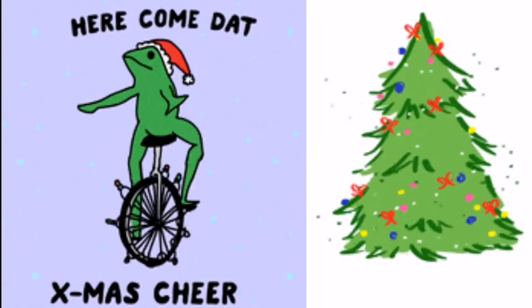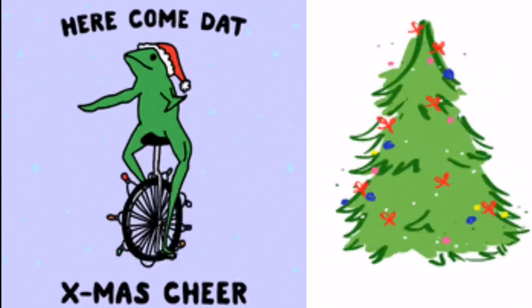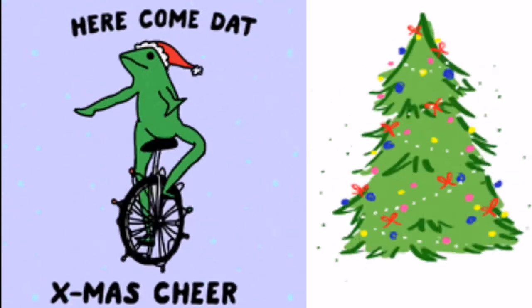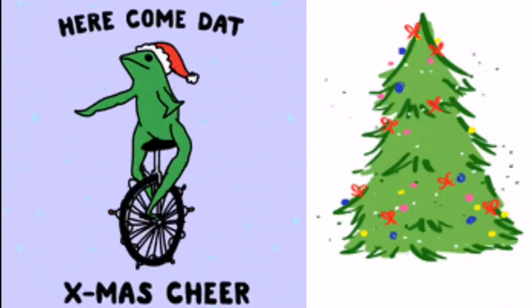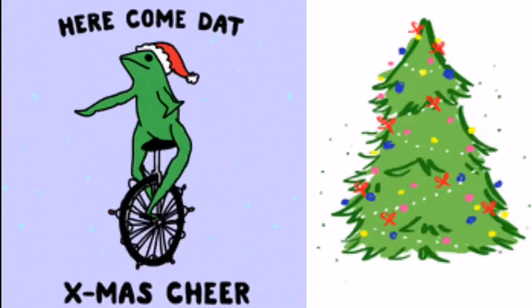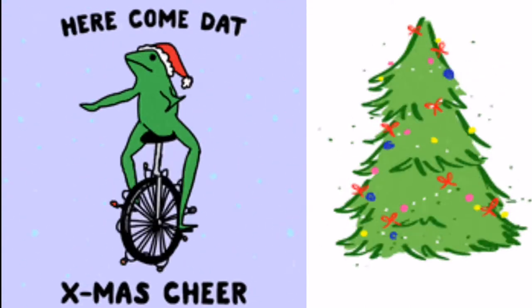Quick little side note: the foam I ended up using I got from Hobbycraft and it was about £1 a packet, so super cheap. I ended up using two, maybe three packets, and I'd recommend getting some spare because at the start this can be quite finicky to work with. After I made it I just put some tissue on the inside to help it stick to my face. All right, side note over.